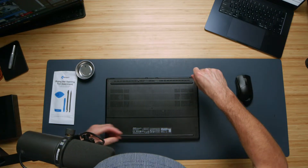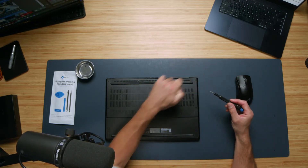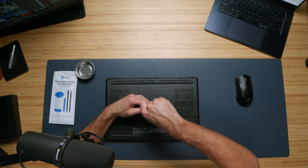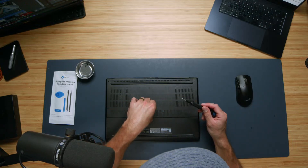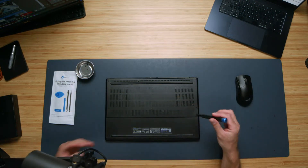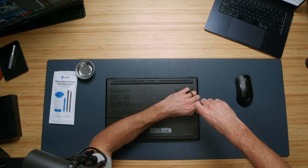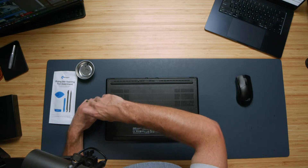First and foremost, you want to make sure that you're getting the correct NVMe drive — the right size as well as the correct generation. For instance, in this laptop, the Asus ProArt P16, it's running off of Gen 4. You want to check if your laptop is Gen 5 or Gen 4 because they're not cross-compatible. So we want to make sure we're compatible with the right drive.